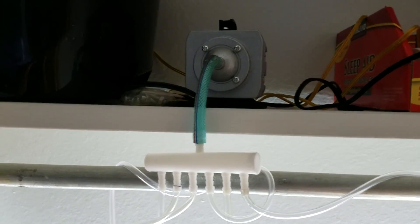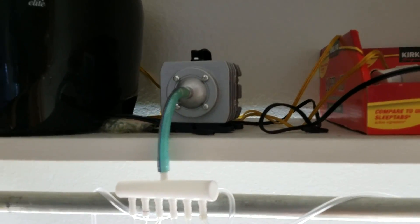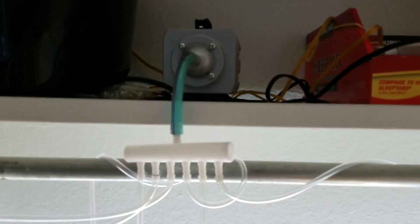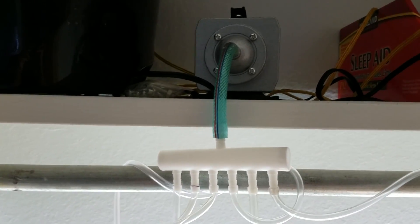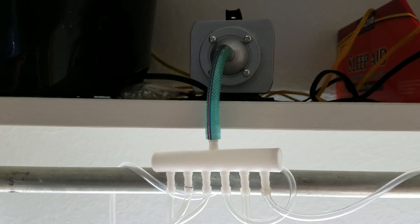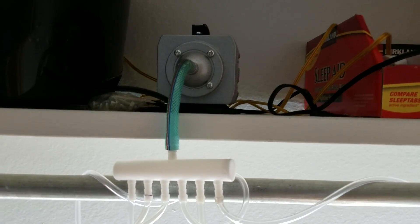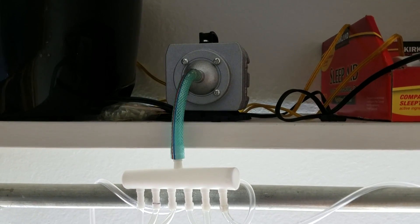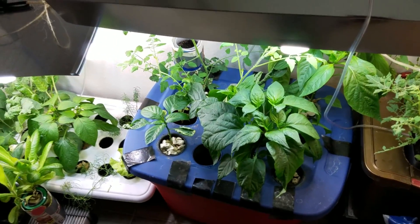This air pump right here is rated for almost 600 gallons per hour, and it's the best I've found on the market for the amount of air it pushes out relative to its cost. Single pumps doing 30 to 60 gallons run about $10 to $20, but this one I paid about $25 to $30 for, and it does 600 gallons per hour.